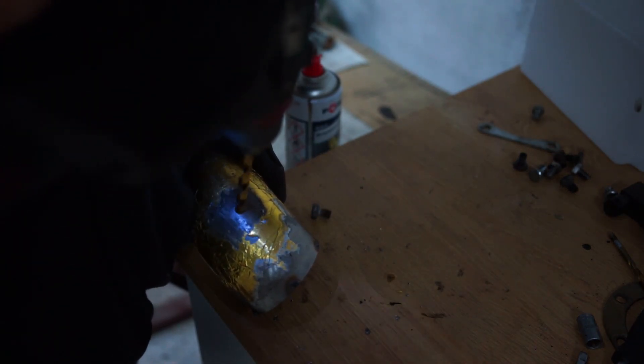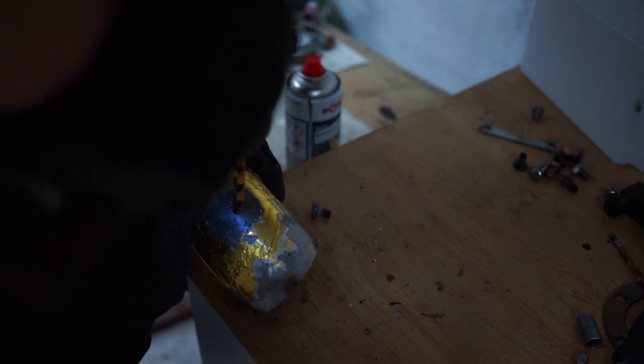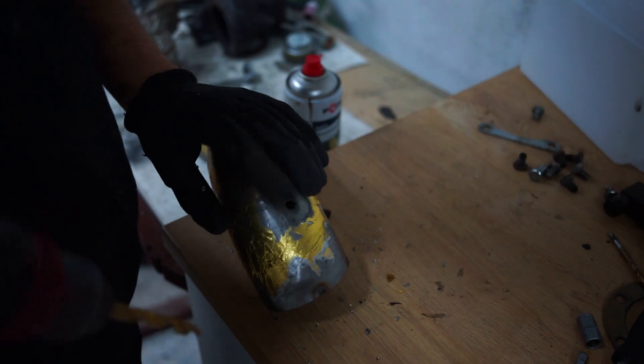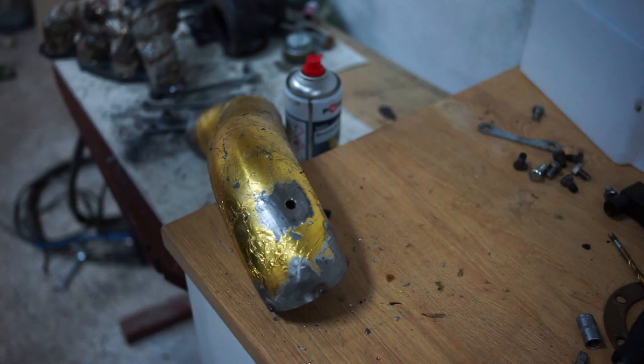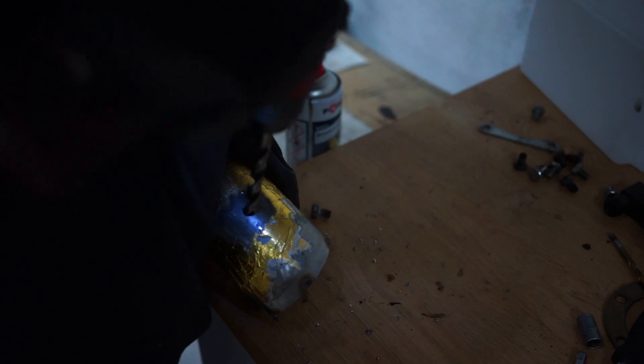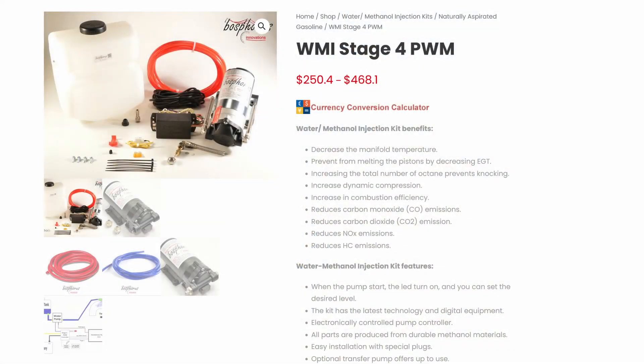Snow Performance, on the other hand, does not offer a lot of spare parts — only their sets or kits — so if something breaks or if you want to add something, that can be a little difficult. Bosphorus Innovations also helped us out with their Stage 4 kit to use with our standalone ECU, which in our case is going to be a Speeduino.